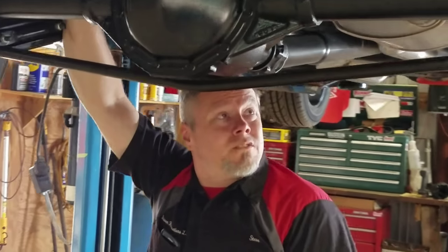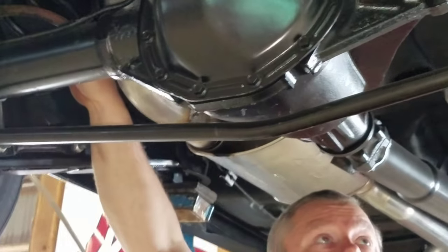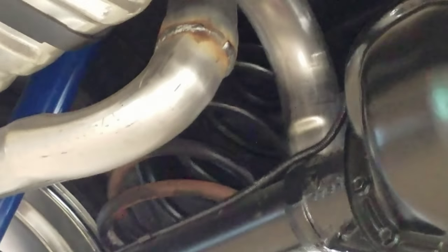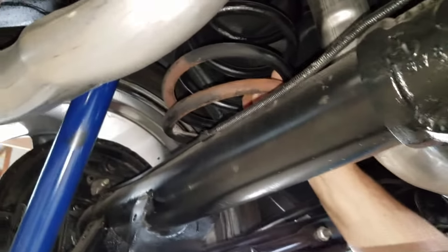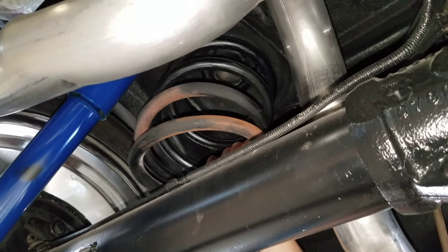Just checking out the '70 Chevelle, and it seems like one of the people who did the work on it were trying to get the stance a certain way, so what they did was they heated the springs. We noticed the car had kind of listed to one side, and you can see they heated this one up.